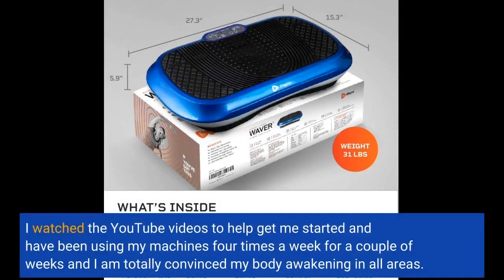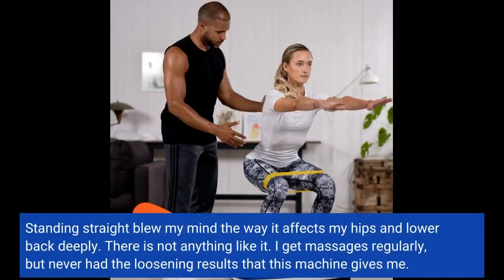I watched the YouTube videos to help get me started and have been using my machine 4 times a week for a couple of weeks. I am totally convinced my body is awakening in all areas. Standing straight blew my mind the way it affects my hips and lower back deeply. There is not anything like it.